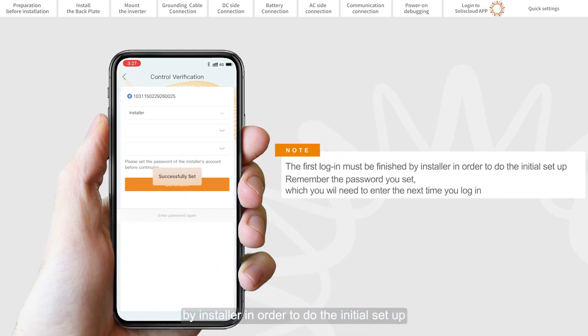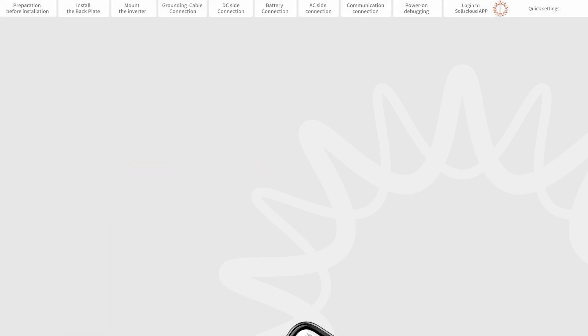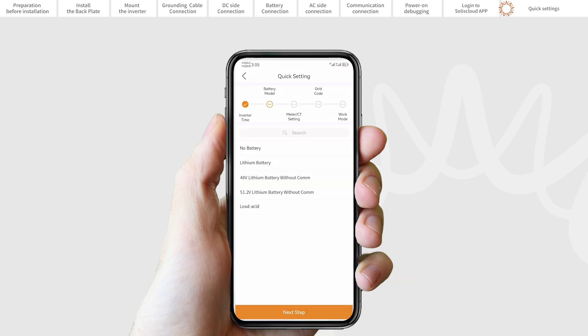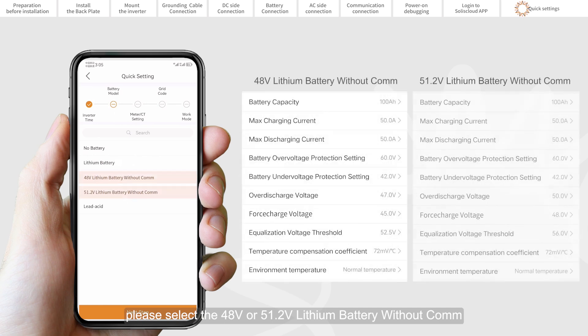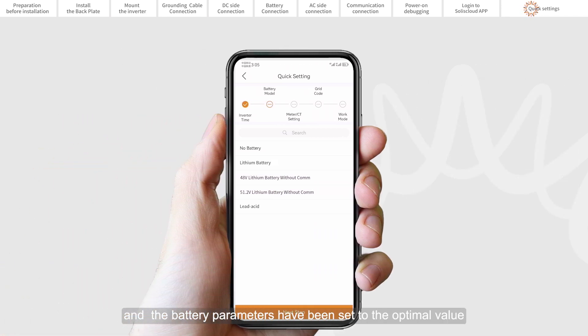Part 11: Quick Settings. Set the inverter date and time — you can set it to follow the time on your mobile phone. Set the battery model. If there is no battery connected at the moment, please select no battery to avoid alarms. The selection must match the battery model actually connected to the inverter. For a lithium battery with communication, please select lithium LV. For a lithium battery without communication, please select the 48V or 51.2V lithium battery without COM. The battery parameters have been set to optimal values; you can adjust battery capacity and charging or discharging current in battery settings as required. For lead acid battery, please select lead acid.